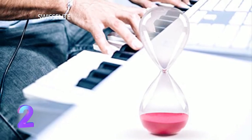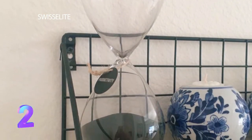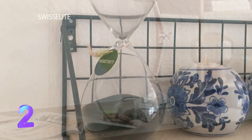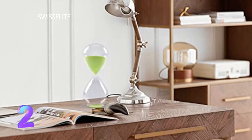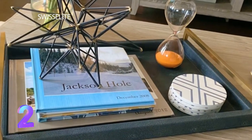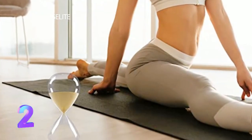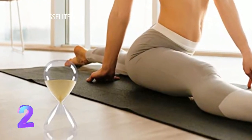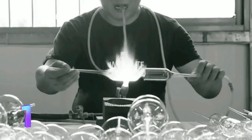Hourglass sand timers: a helpful time tool for your life. The sand timer can provide an optimal time frame for work and rest, and cultivate the sense of time to increase efficiency. Hourglass sand timers can apply to different occasions — work, yoga, decorations, and more — and can be a great gift for your family and friends.